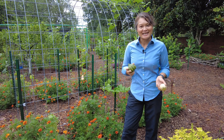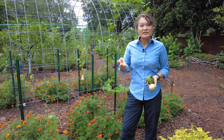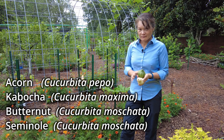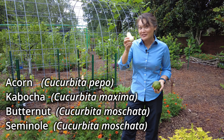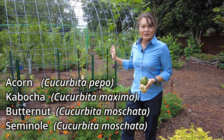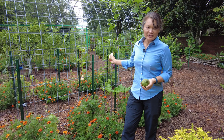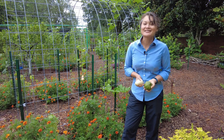We planted eight squash or pumpkin plants — four different types and three different species. We planted two acorn squashes, two butternut squash, two kabocha squash, and two Seminole pumpkins. It seems like on this particular trellis at the moment, the only one actually doing well is the Seminole pumpkin.